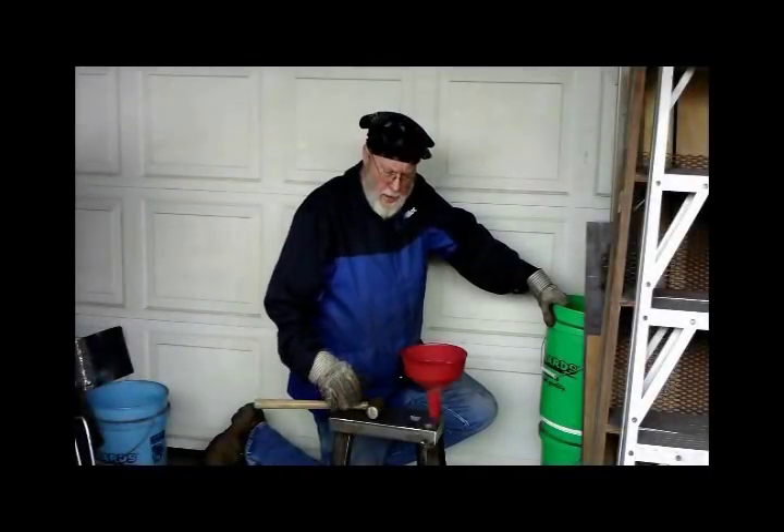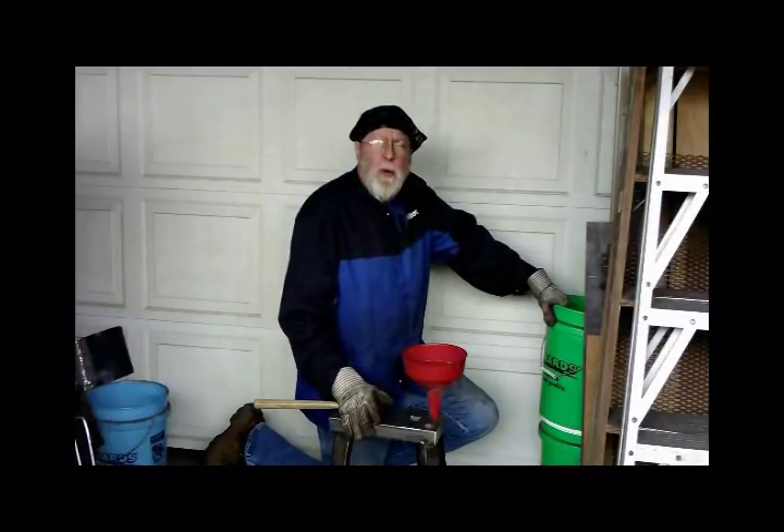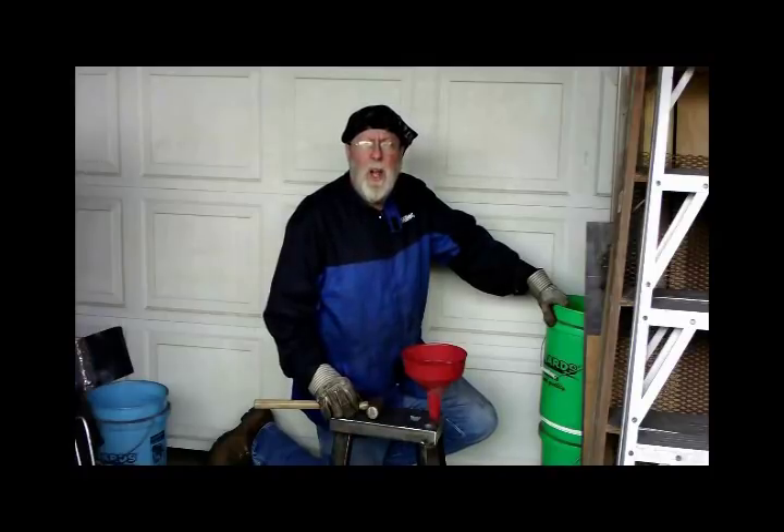Okay, here we go again. It's Sunday, a week later. This is the third weekend I've worked on this project and I've got like, I think an hour and a half total involved in it. So let's finish it up today.